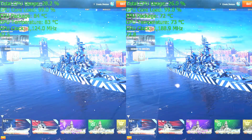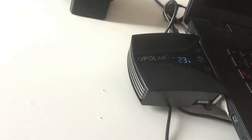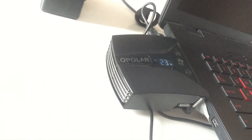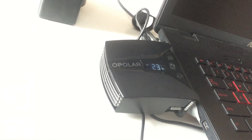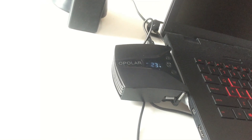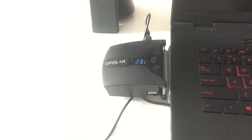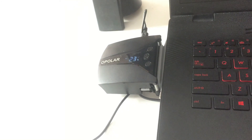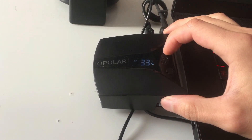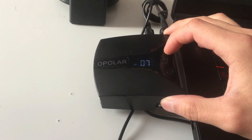This laptop cooler is the best I've used. Many other laptop coolers just cool the outside of your laptop, but this gets into the inside and actually cools down your CPU and GPU effectively. The only thing I can think of to improve the O-Polar LC-06 is to make it quieter. I'm going to show you a clip where I turn it on and slowly ramp up to the maximum setting.